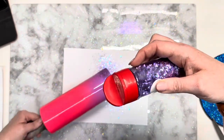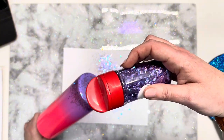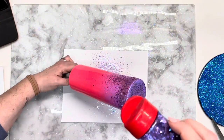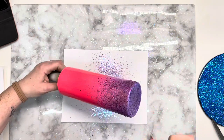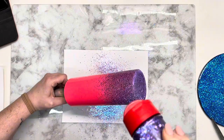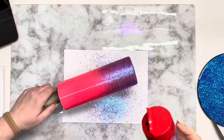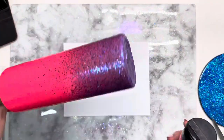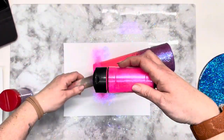We're going to start with a prepped and painted base — this is a 20 ounce skinny. First I'm going to start out with Dazed from Peachy Olive Glitters and we're going to cover the bottom rim, and then at close to a 90 degree angle we're going to tilt the tumbler and let it flow or cascade down the cup.